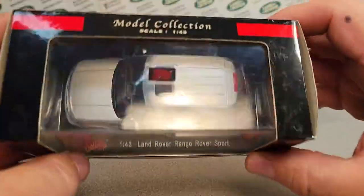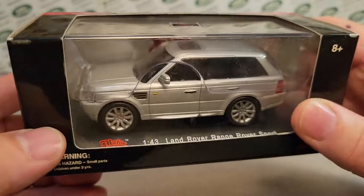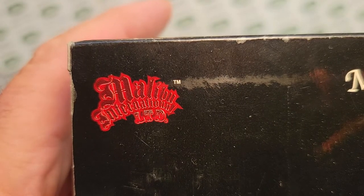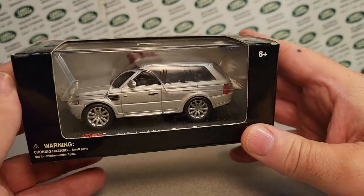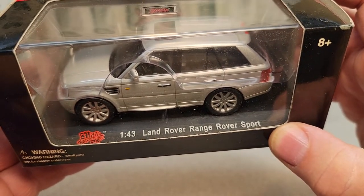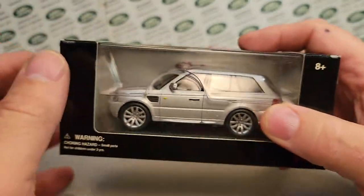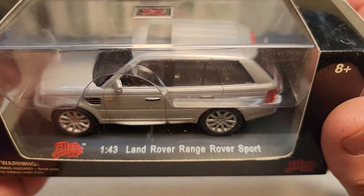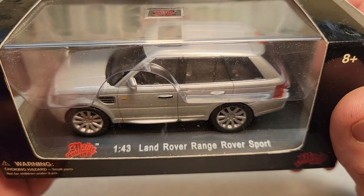This is part two. We are doing part two of the Malibu International LTD. Last week, Monday, we did the 1:87 scale and we'll tag that at the end. But today we are doing the 1:43 scale.